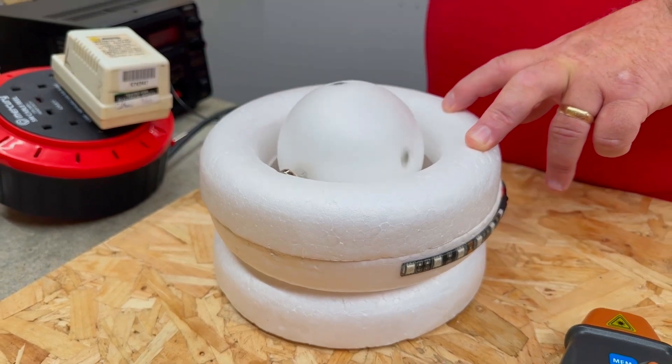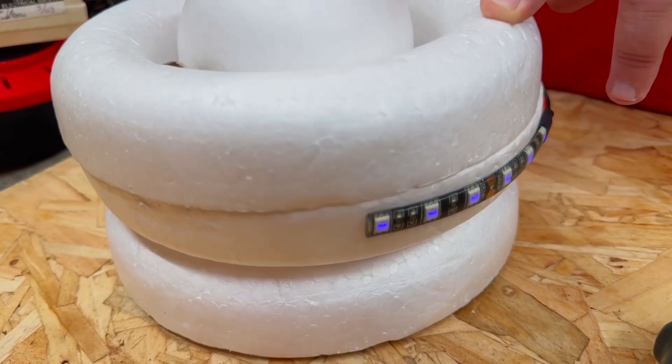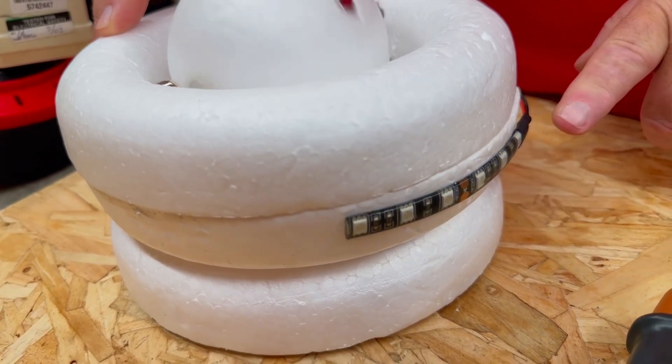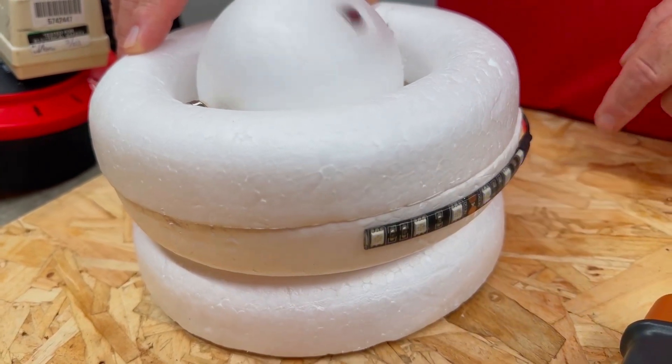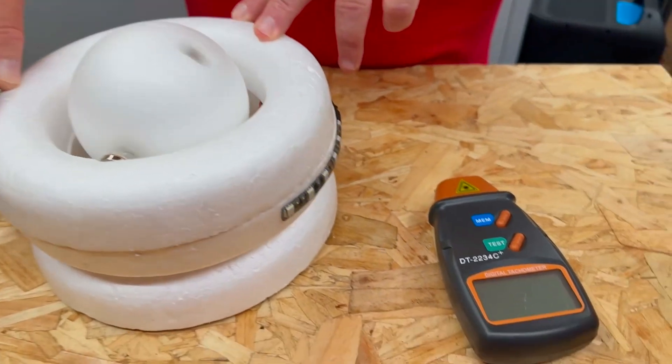What actually happens is when the magnet moves away from the reed switch, the magnetic field inside the coil begins to drop, and that dropping field causes a back-EMF. It's that back-EMF from the collapsing magnetic field in the coil that is actually lighting the LEDs — not the switch switching them on directly.